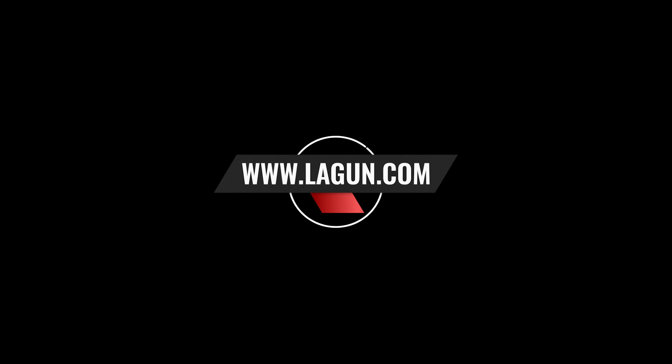For more information about our manual lathe, please check us out at www.lagoon.com.